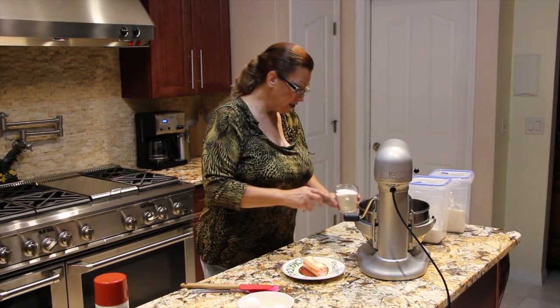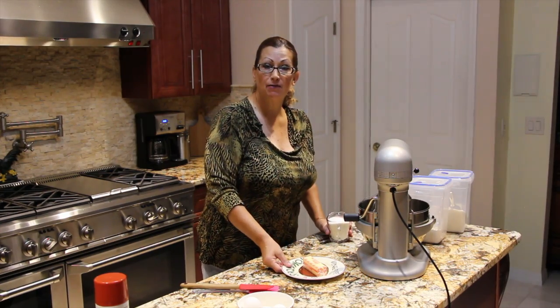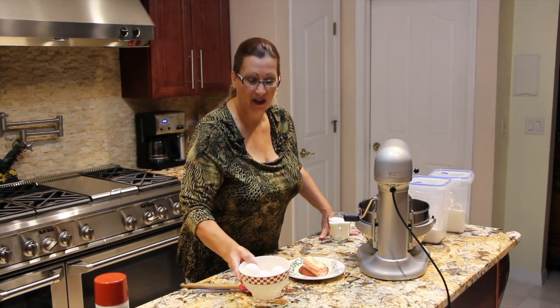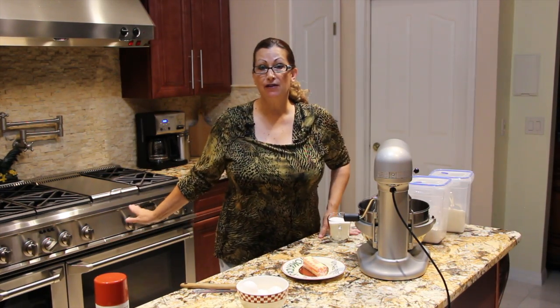I have one stick of butter at room temperature and four eggs at room temperature. I preheated my oven to 350.